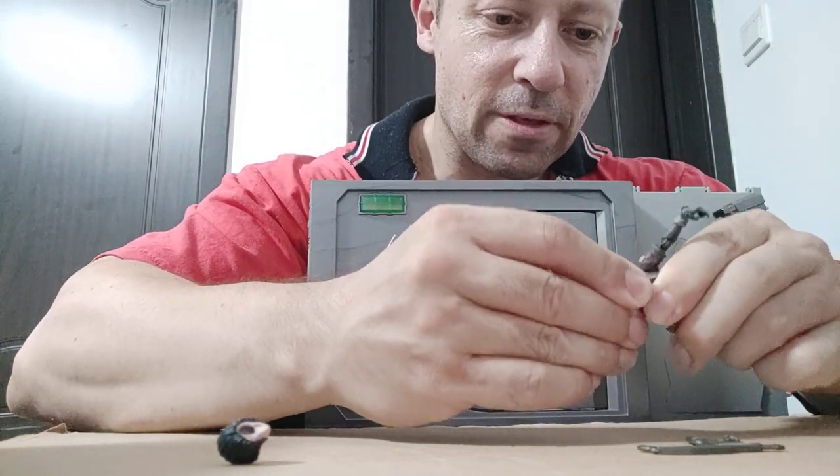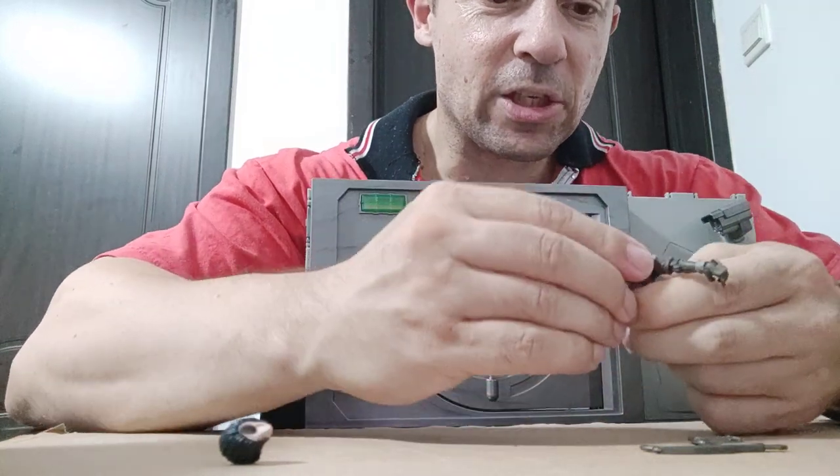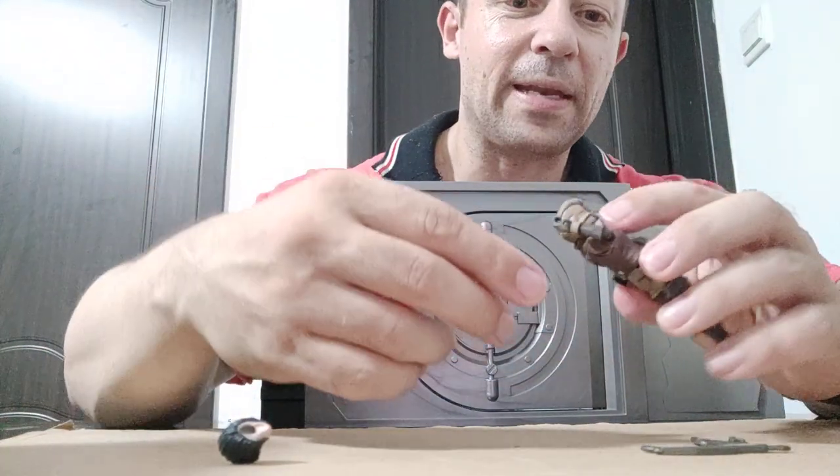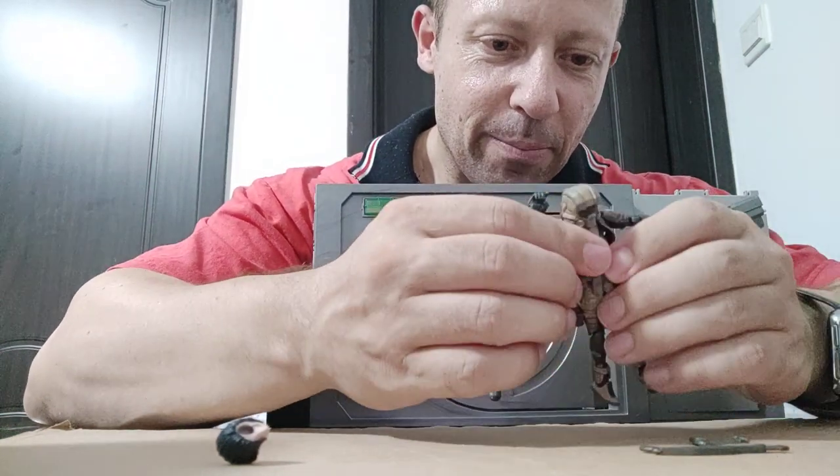Let's put this mask helmet on instead. That is a tight fit, which means when you take it off, the neck peg is going to come with it. If I can fit this belt on again — please stay in place.